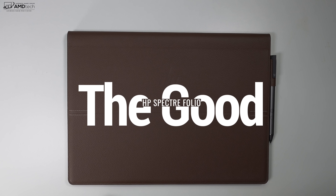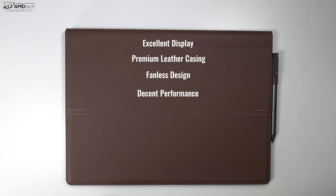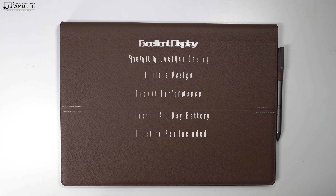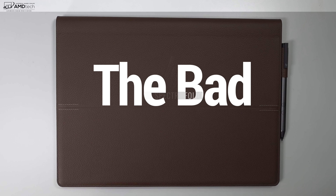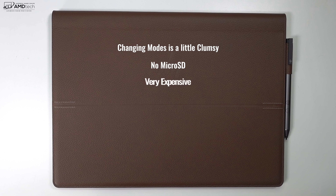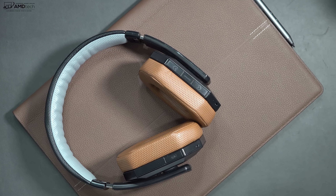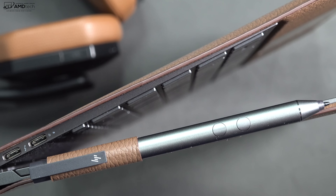My initial impressions are positive. I know it's a bit pricey, but I like its excellent display, premium leather casing, fanless design, decent performance out of that Core Y processor, and I like the fact they include the HP Active Pen in the box. But this is not a perfect laptop — there are a few things that stick out. Changing to the different modes is a little bit clunky, there's no microSD card slot so there's no storage expansion, and of course this is very expensive. But there are no real deal breakers so far — stay tuned for my full review to find out if this is something I think you should buy.